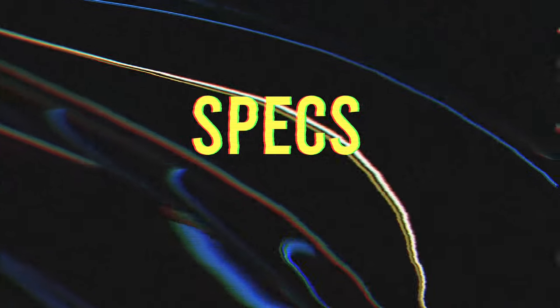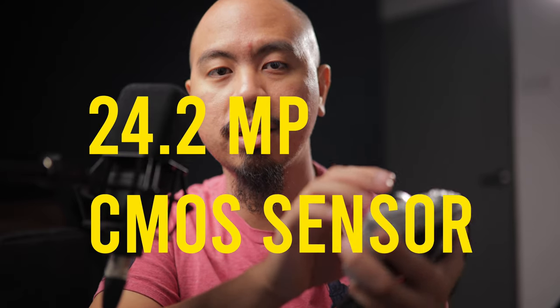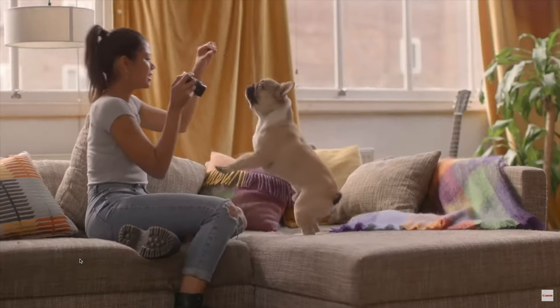Let me start off by just telling you about the camera. This is the Canon M100. It has a 24.2 megapixel CMOS sensor, an EF-M mount, a burst rate of 6.1 frames per second, ISO levels up to 25,600, no external mic in or headphone out, shoots video up to 1080p at 50 frames per second, no overheating throughout my entire time using it, and lastly the big reason I was drawn to this camera is the fact that it has dual pixel autofocus with face tracking.